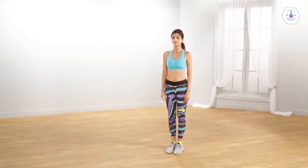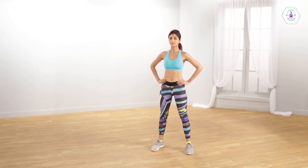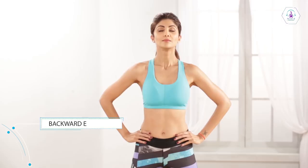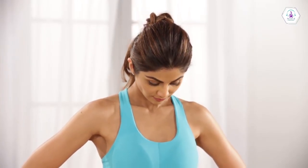Stand with your legs straight. Place your feet in line with your shoulder. Allow your head to slowly bend backwards so that you can look at the ceiling. Now allow your head to fall forward so your chin approaches the top of your chest.